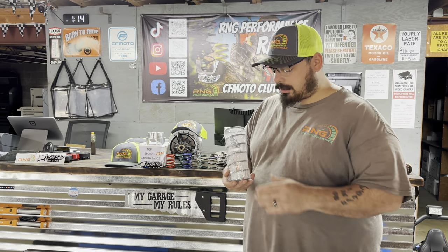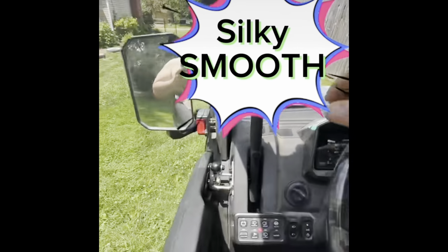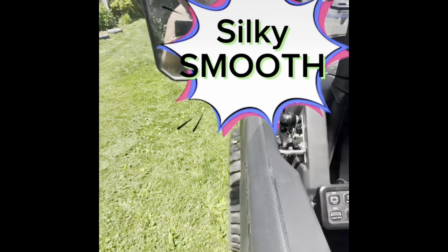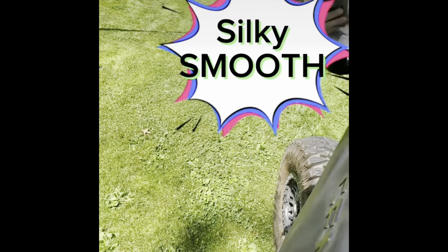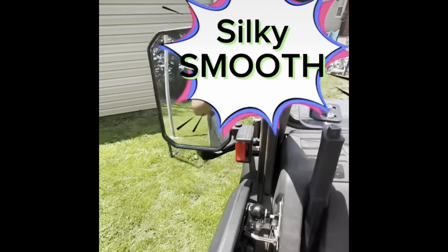Welcome back to the channel ladies and gentlemen. We haven't done a clutch video to cover how we do our clutch kits and how we benefit you as the rider. So I figured today would be a good day to show you our top secret smooth sauce. There's only one clutch kit on this planet that is this smooth for your CFMoto. Let's drop her into low because I know low is the most jerkiest gear — check that out, barely even on it. Don't second guess it, don't spend double the money, buy the right kit the first time.